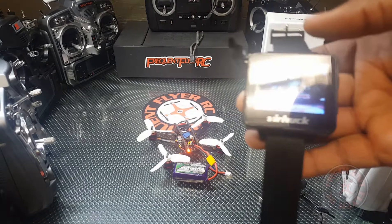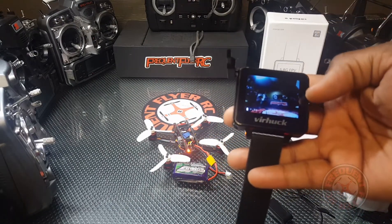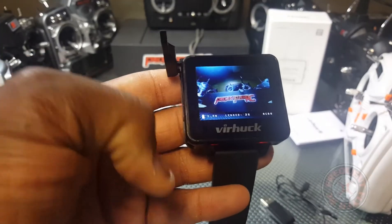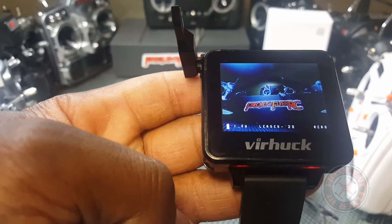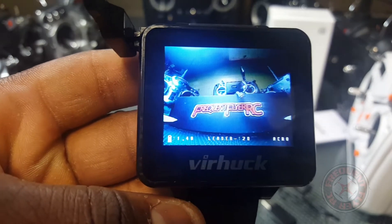Maybe you can hook this up to one of your transmitters on the top so you can do some FPV indoors, or just use it as a monitor. Pretty nice — the 5.8 gigahertz FPV mini monitor by Virhuck. Thanks for watching!